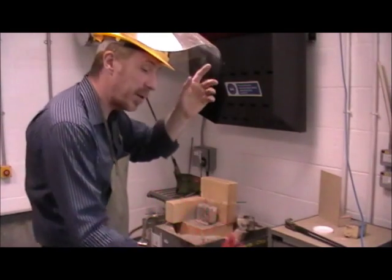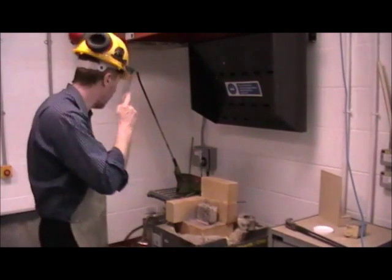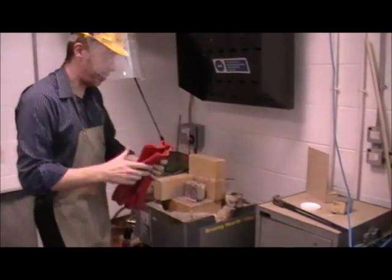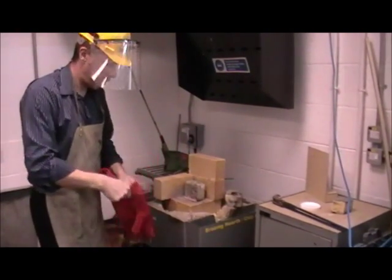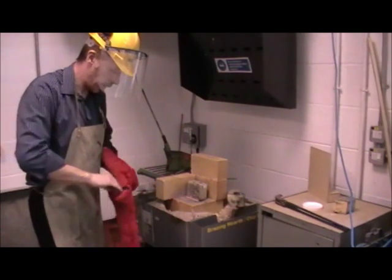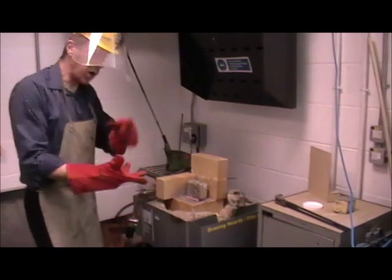So if you can watch me start it up — we're going to turn on the fans. Gloves on.